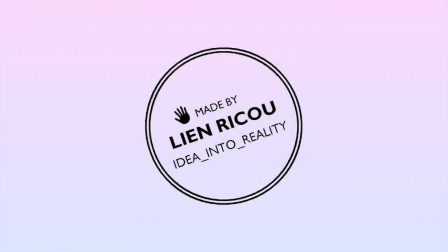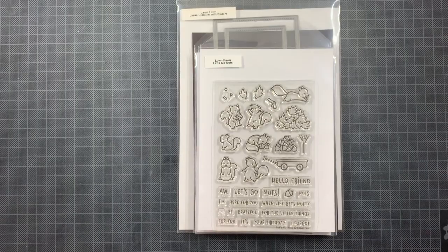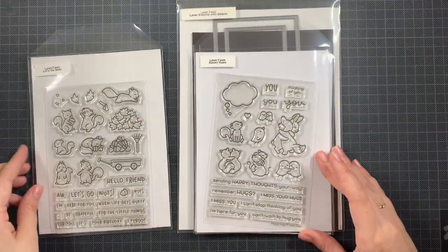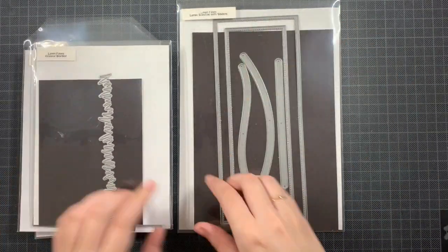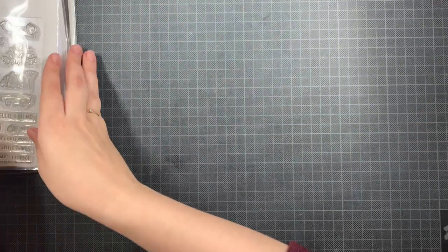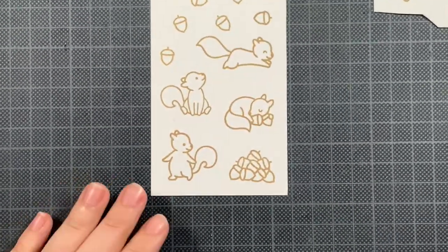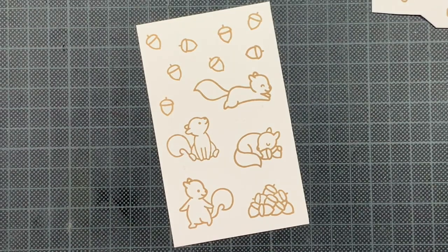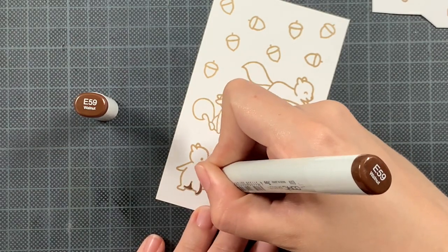Hello everyone and welcome back to my YouTube channel. Last week I shared a card using some Lawn Fawn products and this week I am back with more Lawn Fawn inspiration — again with some stamps I have never used and also a stamp from last week. I'm using Let's Go Nuts, Happy Hugs, Acorn House, the grassy borders, and the large slimline with sliders. I also stamped all of the images using Crunchy Leaf, and I'm going to show you how I colored every image by showing you one and then repeating the same coloring process on all of the others.